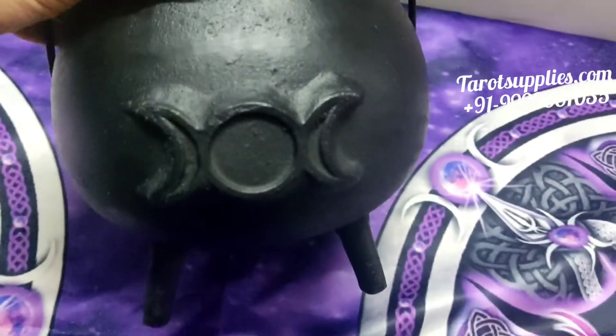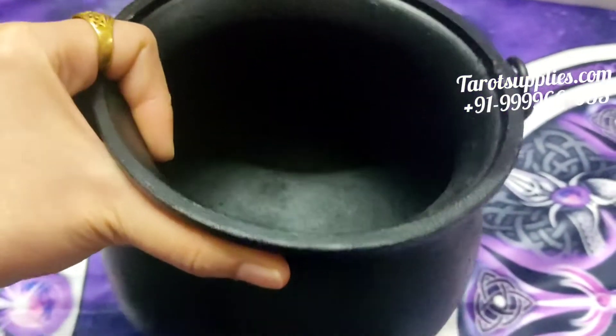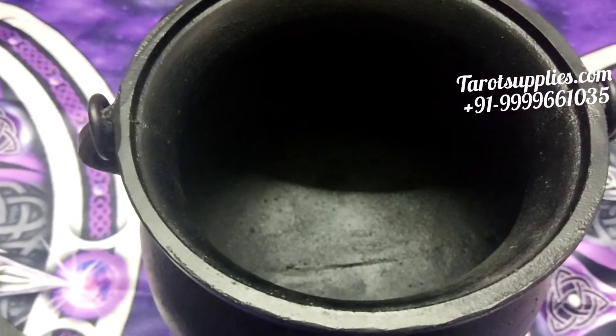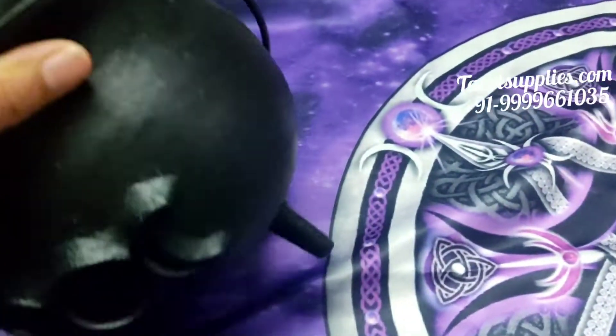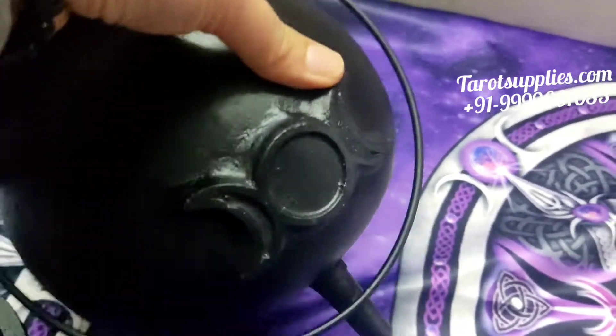As you can see it's very heavy to lift with one hand. The approximate weight of this cauldron will be around four to four point five kilograms — it's really big. Let me show you the size as well.